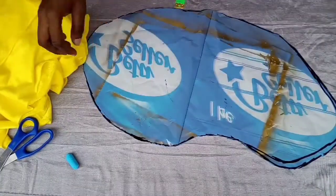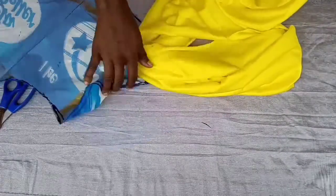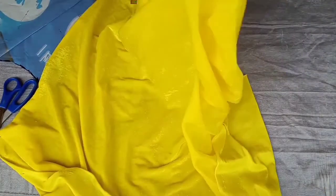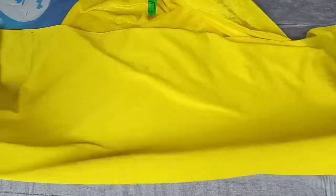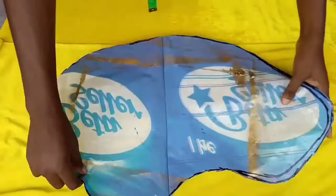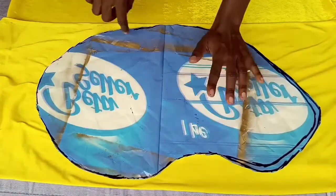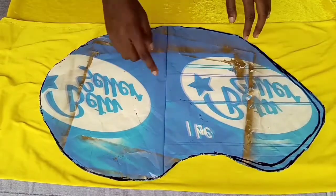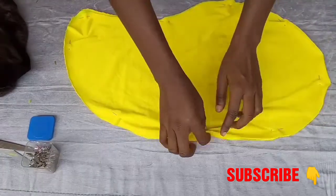I have my mango pattern, so what I'm going to do now - you know we have the front and the back. I'll just place my fabric - we are using yellow, yes we are making a yellow mango. We are going to be cutting the front and the back. I'll just put my pattern on it like this, draw around it, cut it out, and then show you the next step.